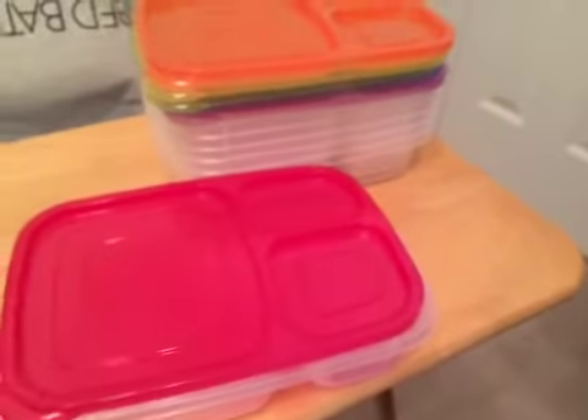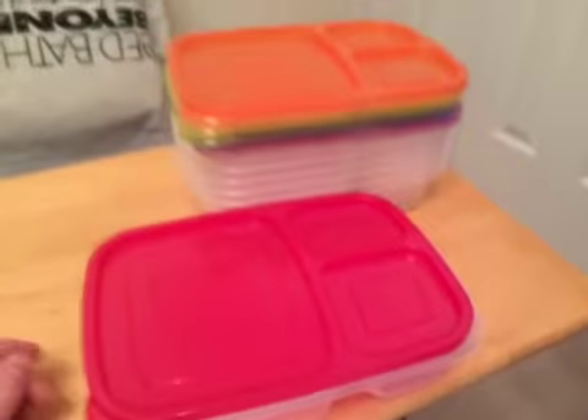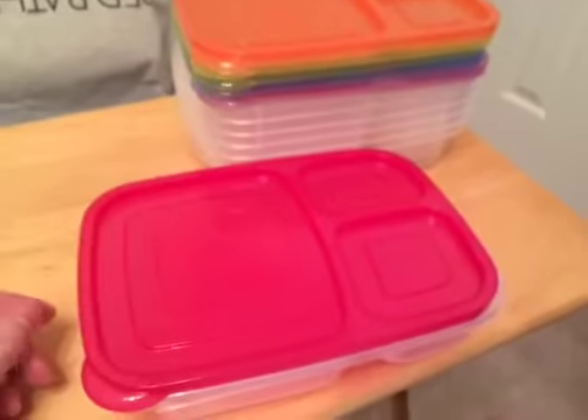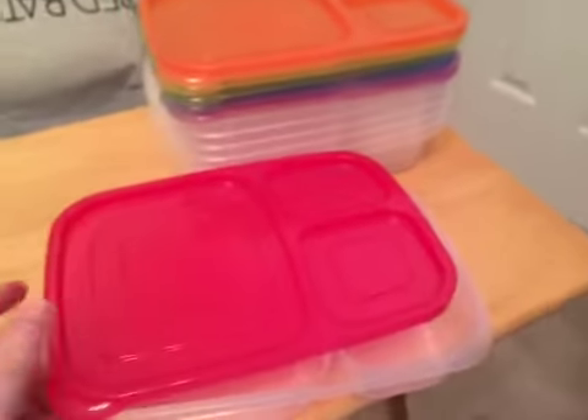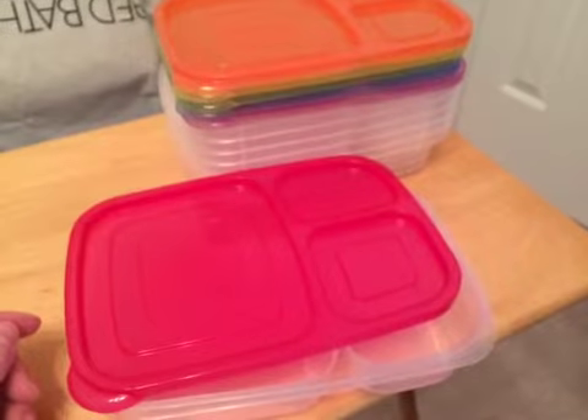I really like these containers. If you need a set of containers for lunches I could definitely recommend these. These are the Preferred Green three-compartment containers. Thank you.